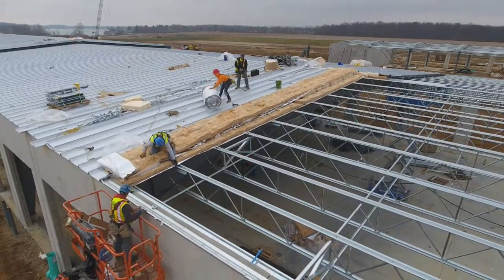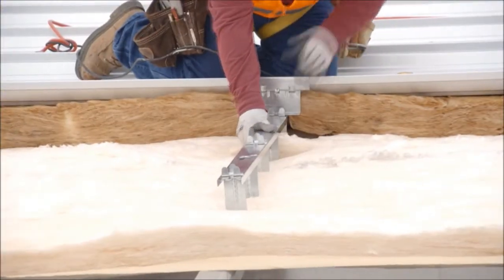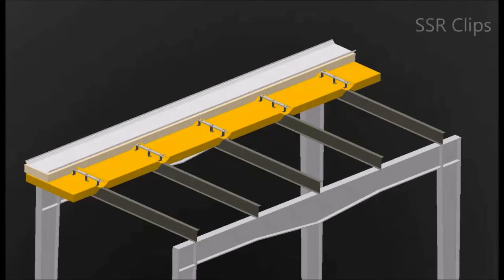As states and provinces across the U.S. and Canada adopt new energy codes, builders will be required to provide lower U-factor roof insulation systems. Thermalift was developed to work with VP's SSR standing seam roof system and be installed above the purlin.